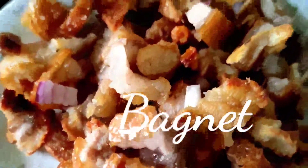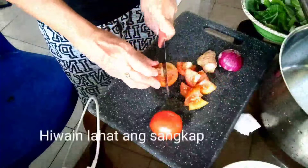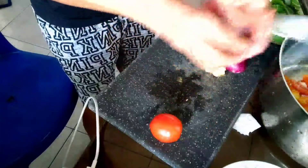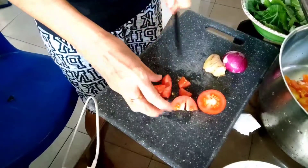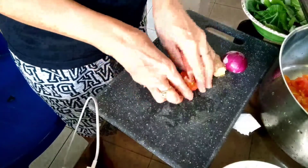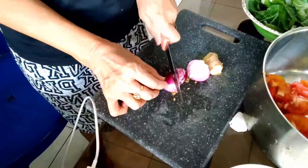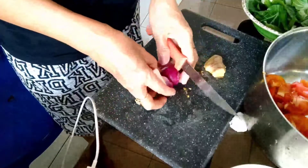Of course, the eggplant - choose the young, tender ones because they taste better. Bagnet is also optional guys, if you have bagnet you can add more. Then slice all the ingredients: the tomatoes, onion, ginger, and sweet potato.